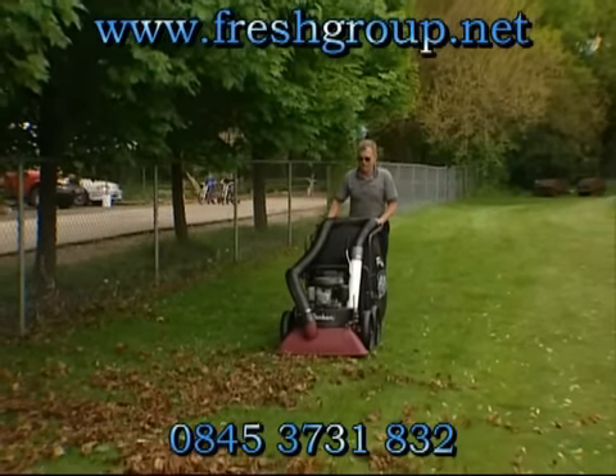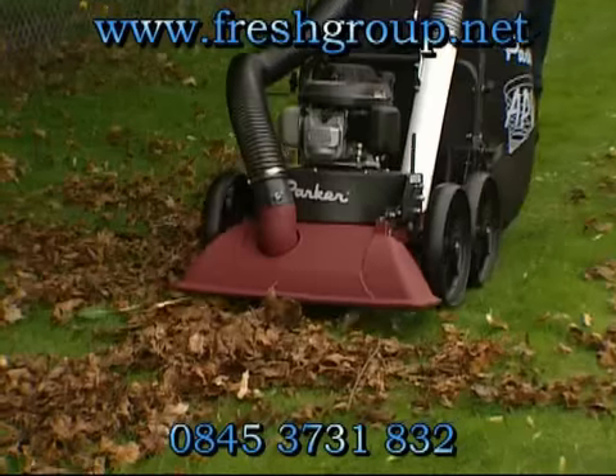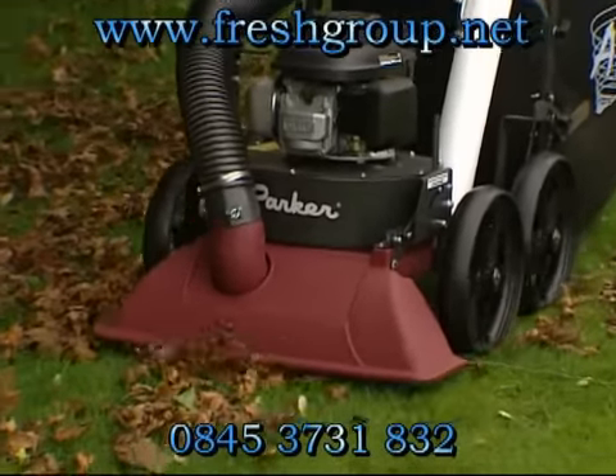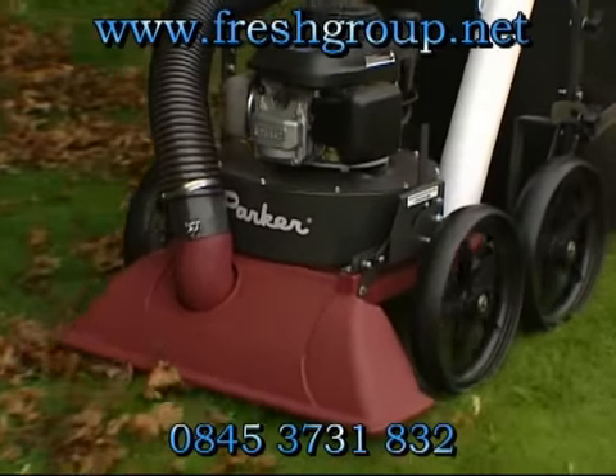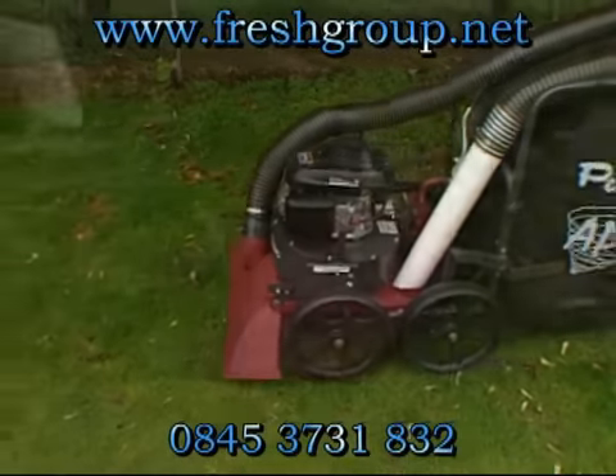Power, versatility, and durability all in one operator-friendly machine. The APV all-purpose multi-surface litter vacuum is outstanding on both turf and hard surface applications.